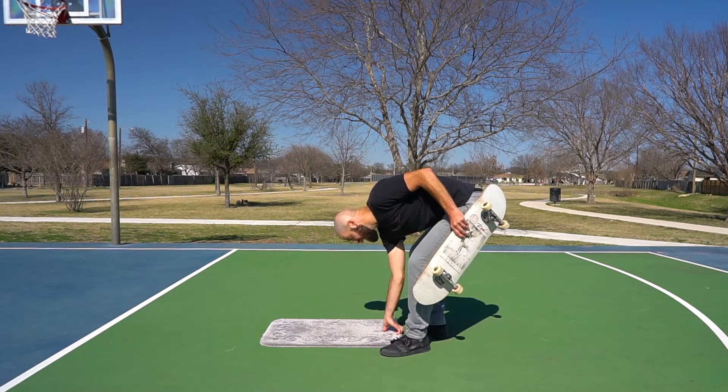Get used to the feeling of bending down and starting to jump up as you slide your front foot off and popping the board into the air, landing on your front foot. The second practice step is just the second half of the maneuver: start out holding the board in an Indy grab, then put your back foot on the board and jump off your front foot, trying to land on the board with both feet.